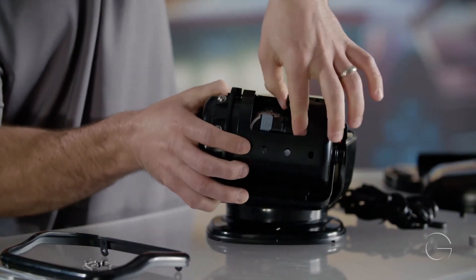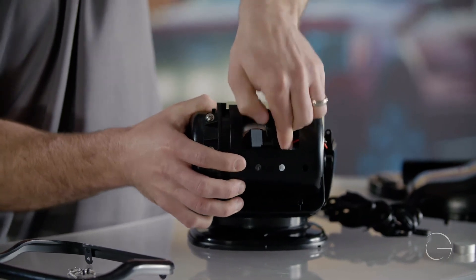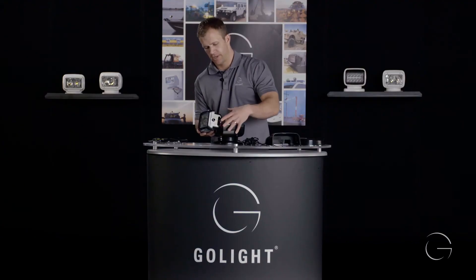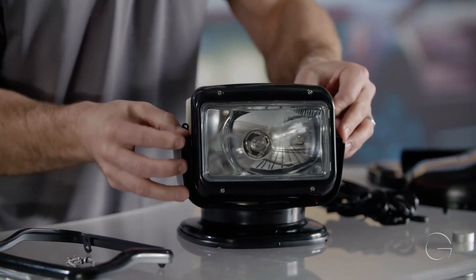Once you get in there, just push it nice and snug and it'll clip over with that clip. Then just take the bulb lens and reflector and put it back into the housing.